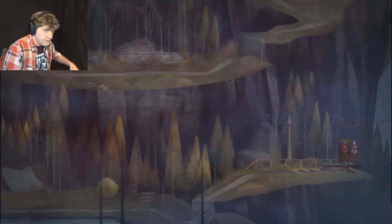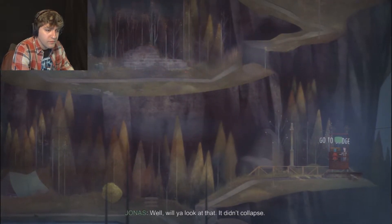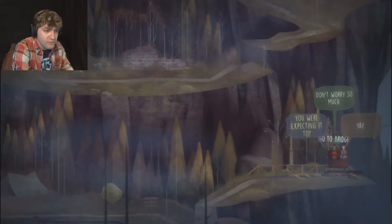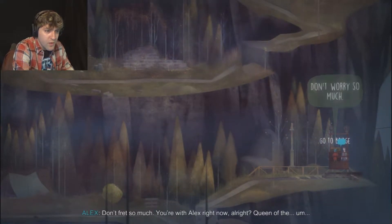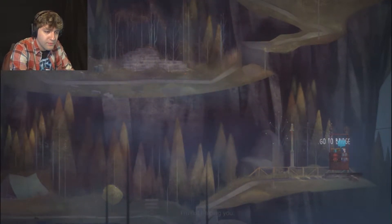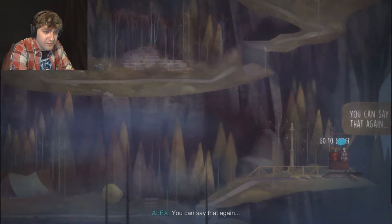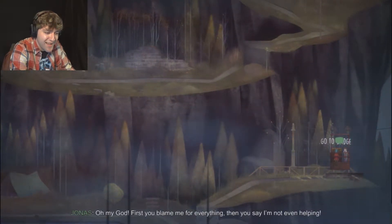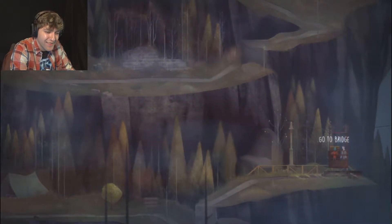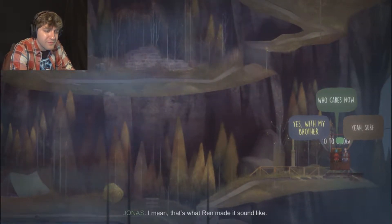There's the stuff. Well, when you look at that, it didn't collapse - that's one good thing that happened tonight. Don't fret so much. You're with Alex right now. I'm not helping you. Oh my god, first you blame me for everything, then you say I'm not even helping. You used to come here a lot as a kid, right? To the island. That's what Ren made it sound like.